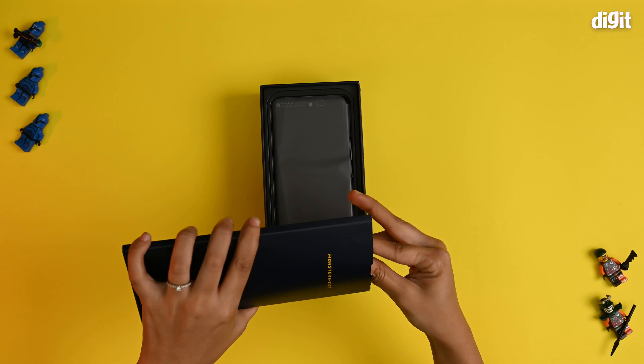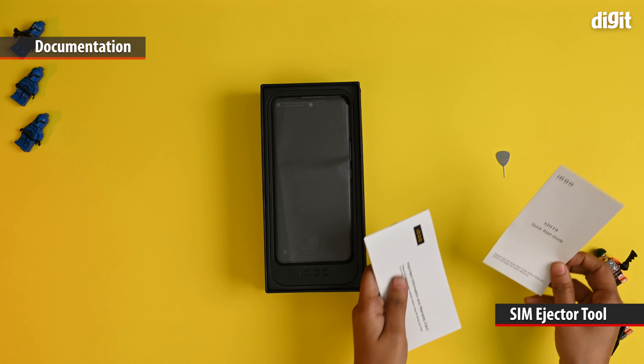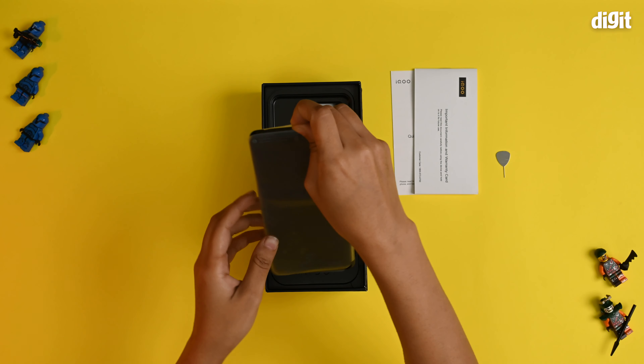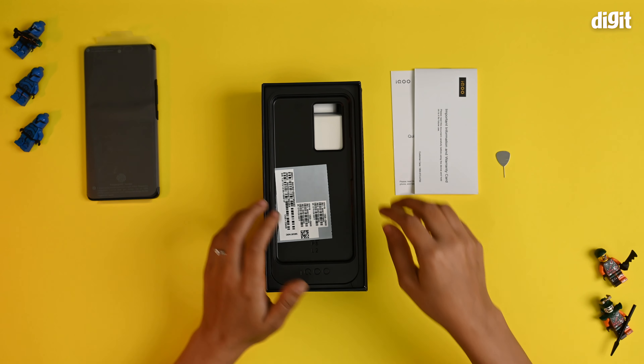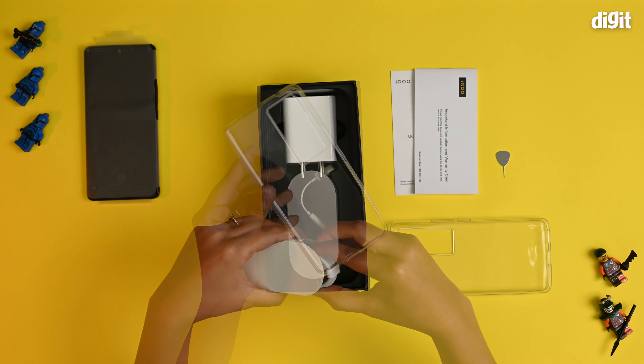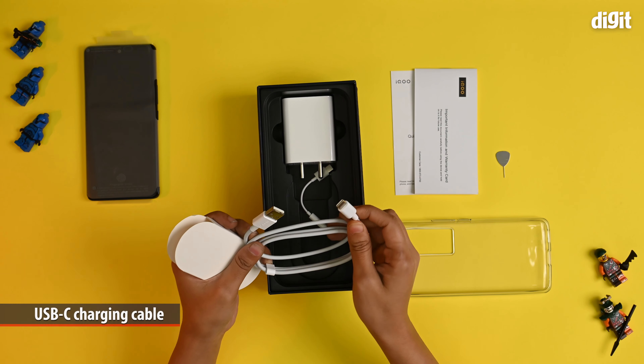First of all, we have some of the documentation and the SIM ejector tool. Here's the quick start guide and the warranty information. This is the phone — we'll come back to it later. You've also got a silicone case inside the box. In here, you have the charging cable, which is a USB Type-A to Type-C.